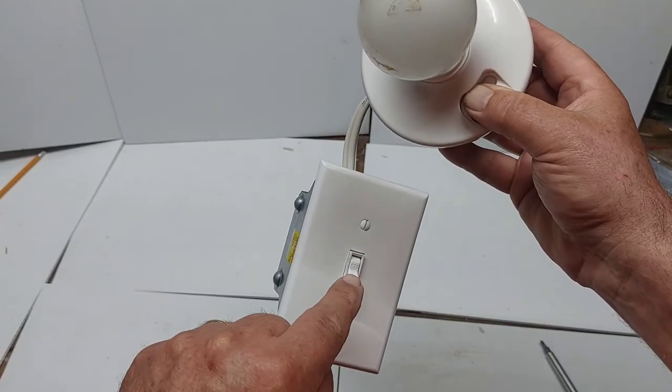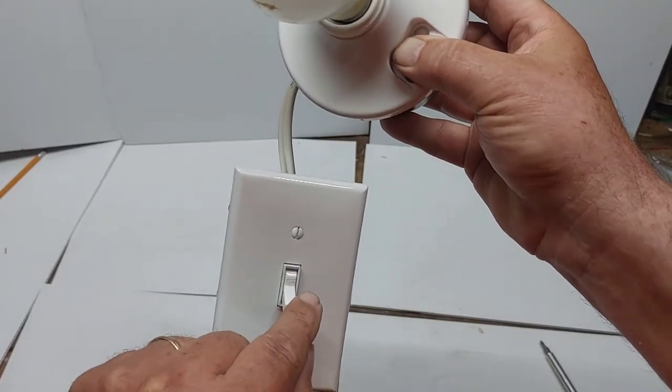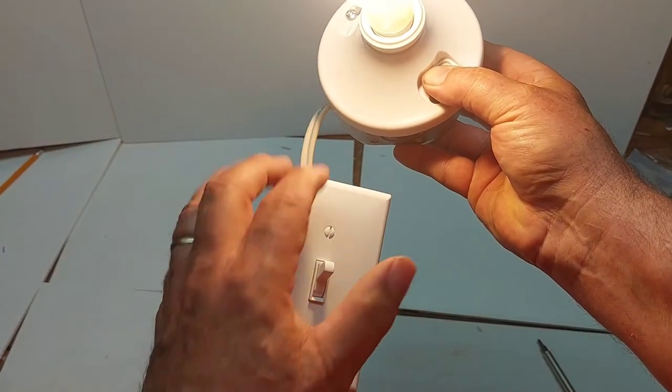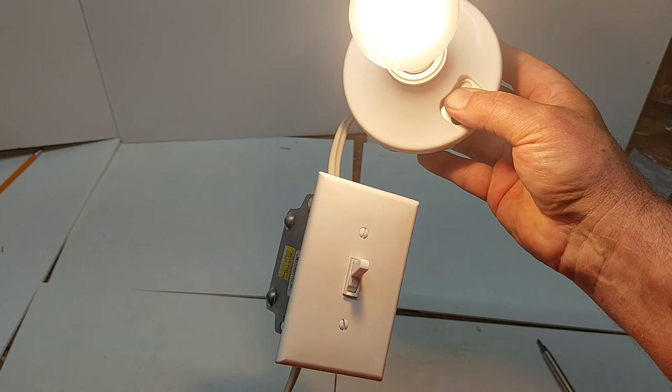Get the power on — now switch it off at the switch and then switch it on. It's working and hooked up the right way.